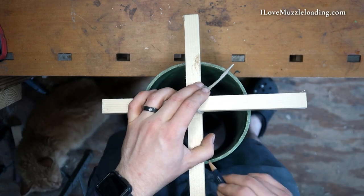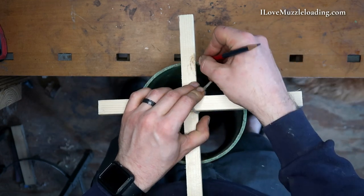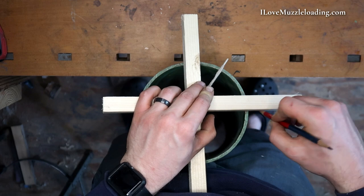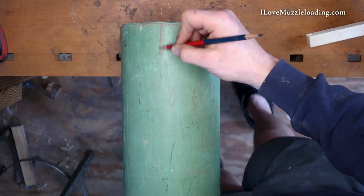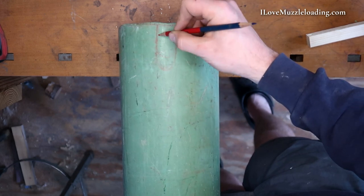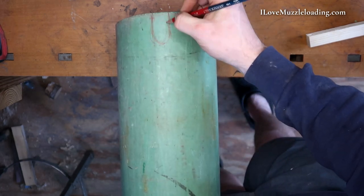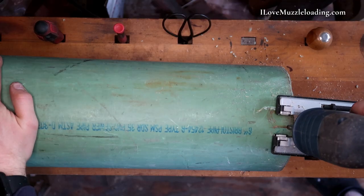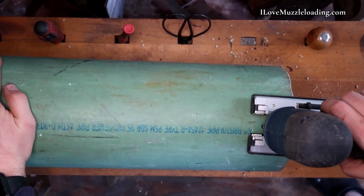I'm going to mark off where these cross sticks connect with the pipe so that I can cut notches in the piece of PVC pipe so that the crossbars are securely held while everything's hanging. All these parts weigh a little bit when you put them all together, so I want this to be nice and solid. I'm using about a six-inch piece of PVC pipe, about four feet long. The only thing I would change if I were to do this again is I would use maybe an eight-inch or ten-inch piece of PVC if you have something available — it's going to make it a little easier to get the parts in and out without bumping them together.